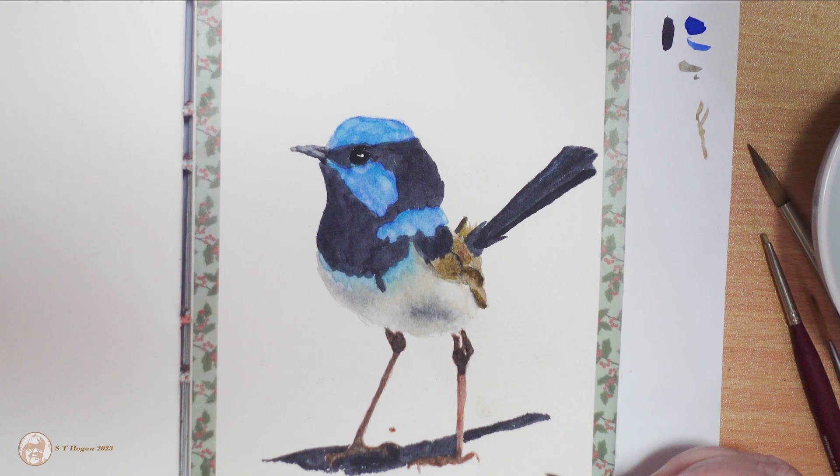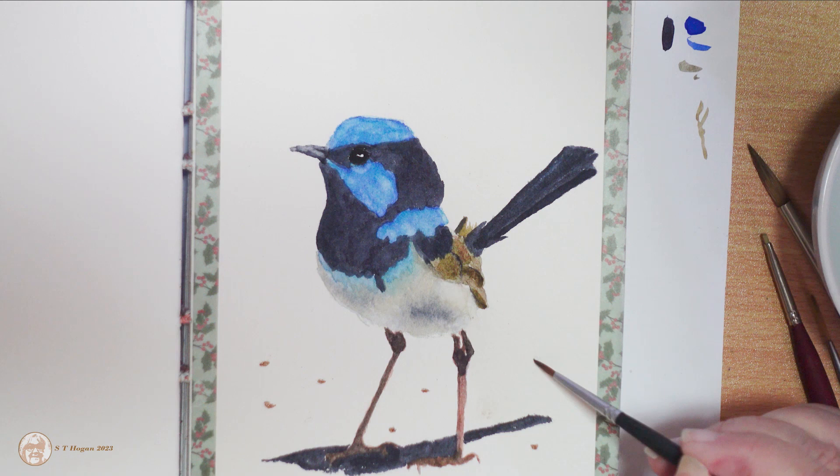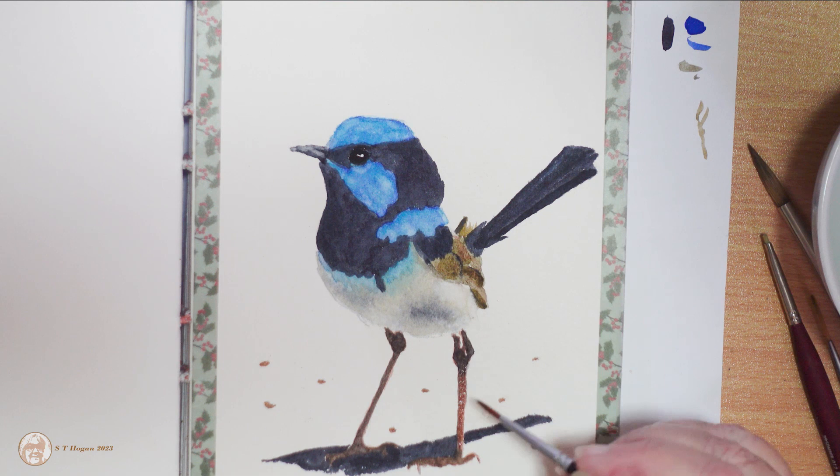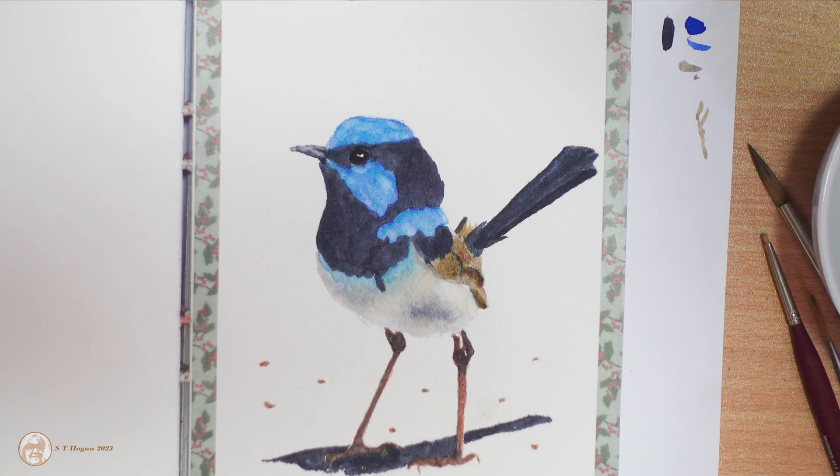That's the comb crested jacana. I'm putting in the dots — I thought the little stones might give it a bit of a different look. I ended up knocking them back quite a lot because they ended up being way too dark.